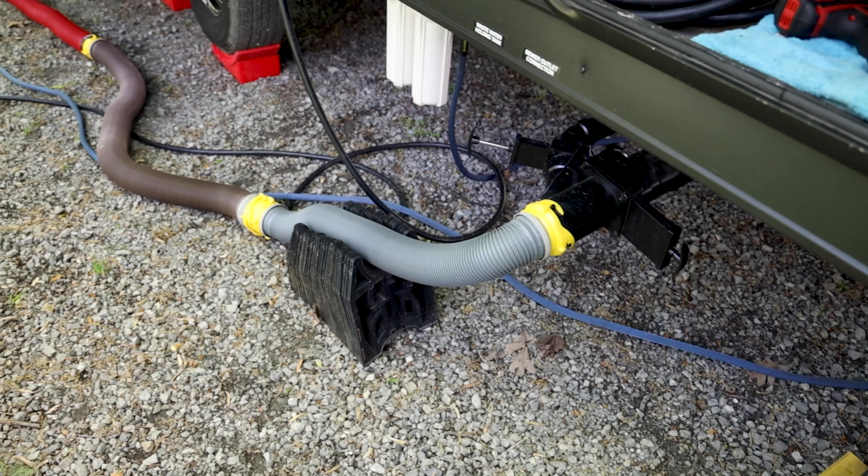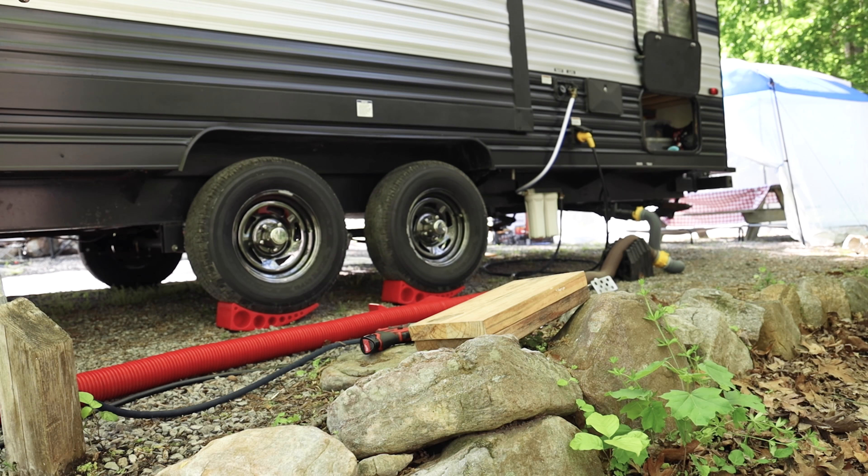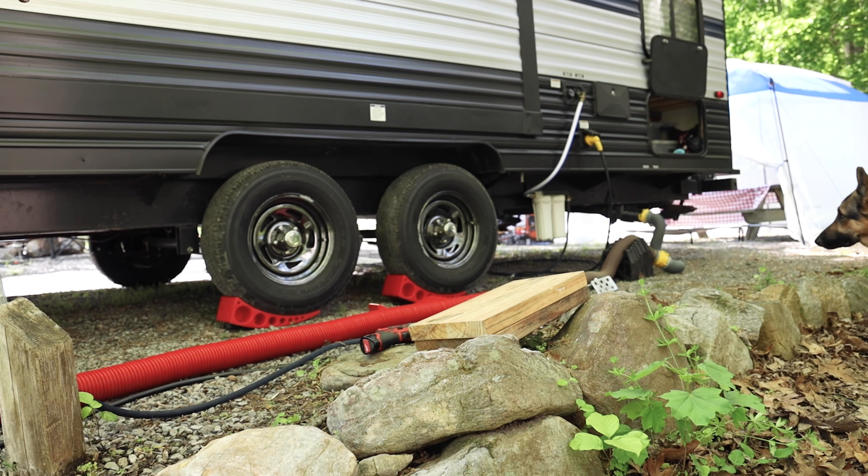Here's something I'm going to try: we're not going to disconnect our sewer hose, water hose, electric, or any of that. All I want to do is get it off the levelers, put something underneath the leveler to bring it up just a little bit higher, and get it all nice and leveled from there. Hopefully that'll work without having to disconnect everything on the outside.